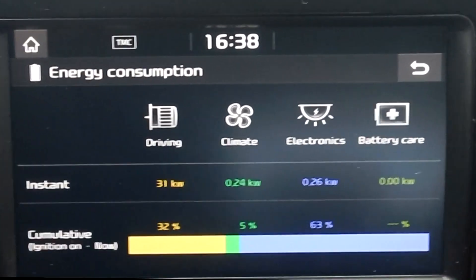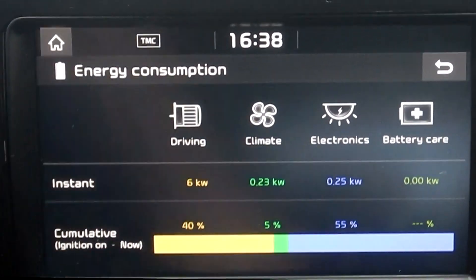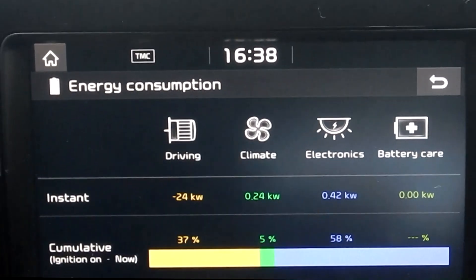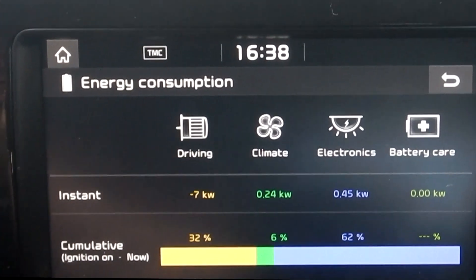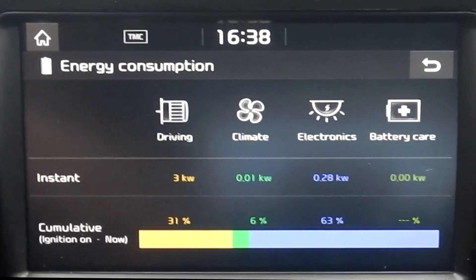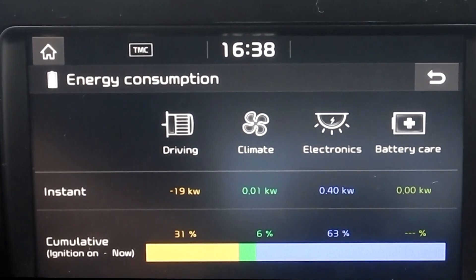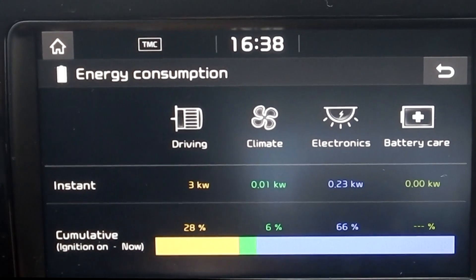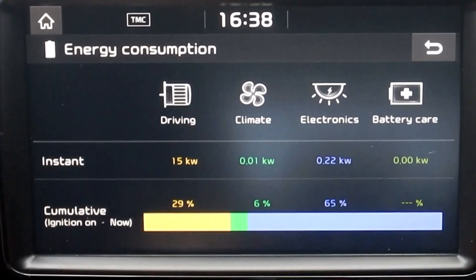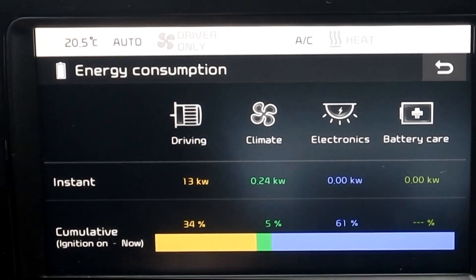Welcome back. Two days ago I created a video showing the instant power display on the dash, and the figures were hardly readable. So I decided to make a new video showing you guys really the details on the screen this time.